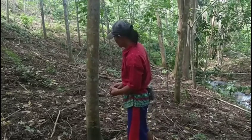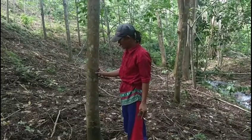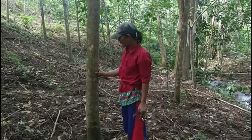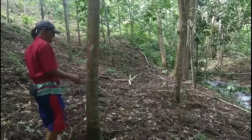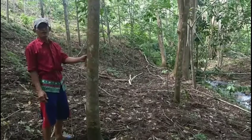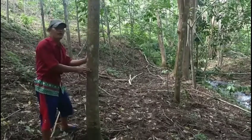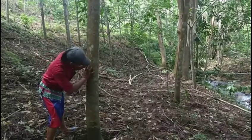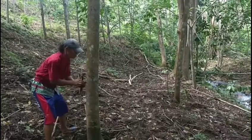Setelah kita ukur satu meter, baru kita ambil kelebarannya ya dulur. Ini kita ambil saja sekitar dua puluh senti ya dulur. Kita ukur ya, oke sampai sini dua puluh senti.